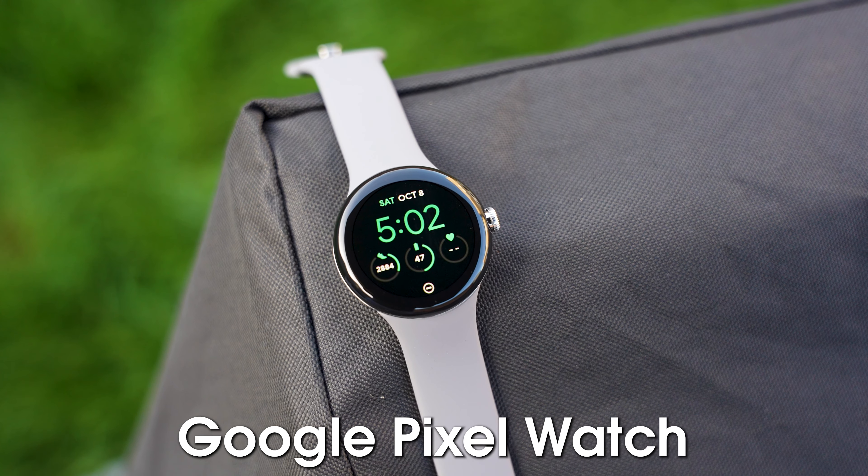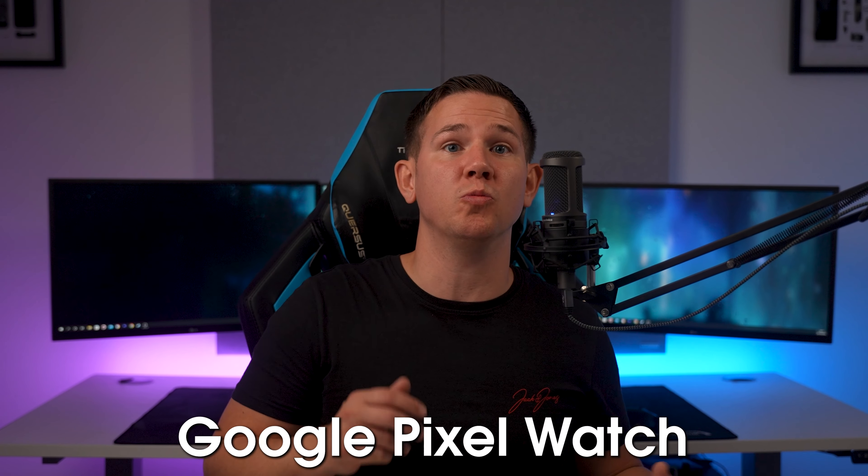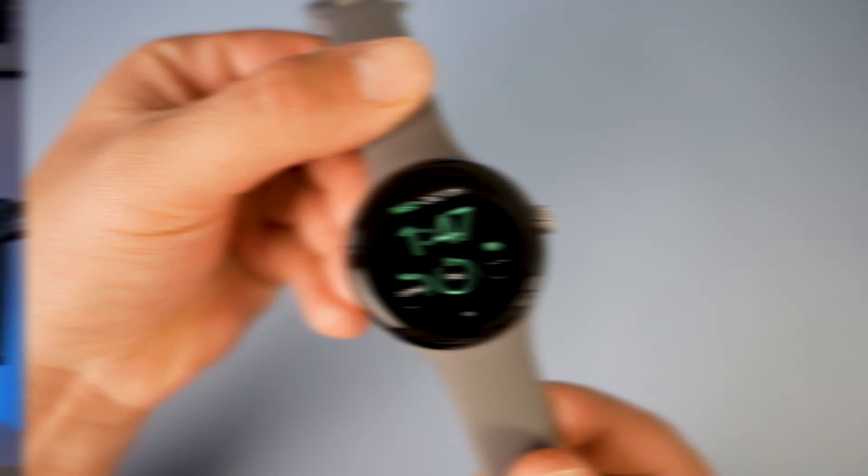Today we're taking a look at the new Google Pixel Watch. It's Google's first attempt at a smartwatch that's got some good points as well as some bad points, but overall it's not a bad first attempt.